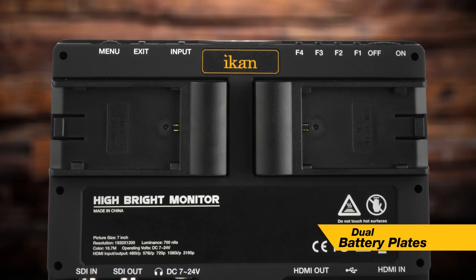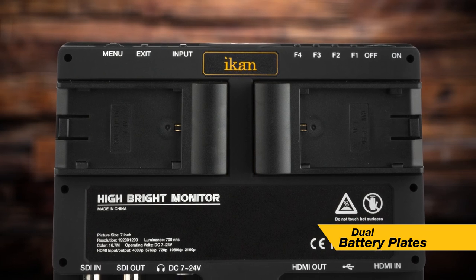The monitor itself supports two battery plates and comes included with two Canon E6 battery plates. It can work off of one battery, but since it's a high-bright monitor it uses a bit more power. Adding two batteries lets you run the monitor uninterrupted for longer.